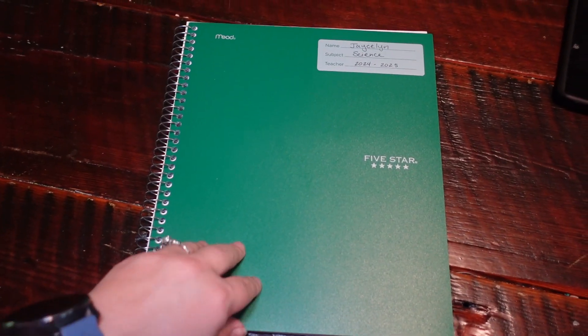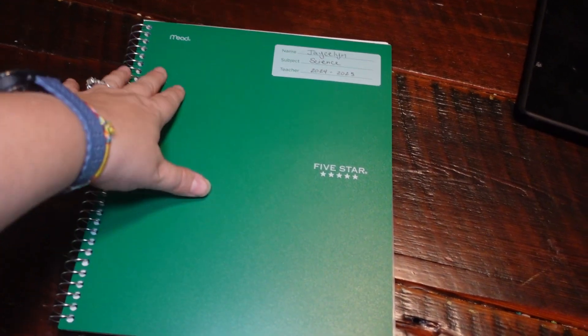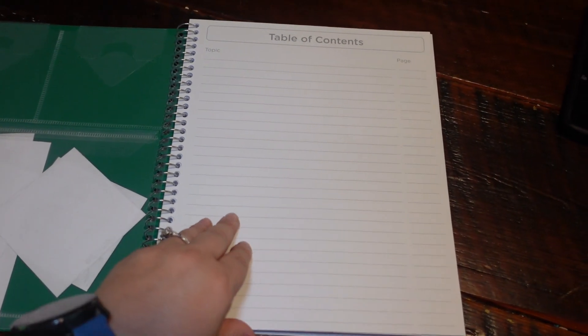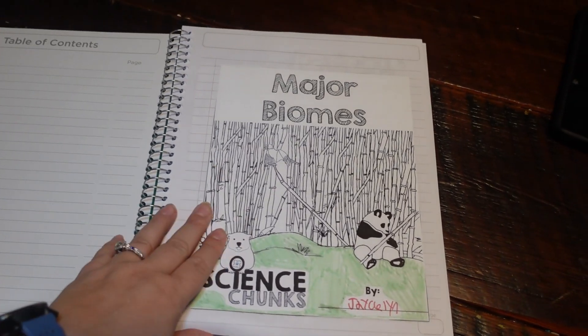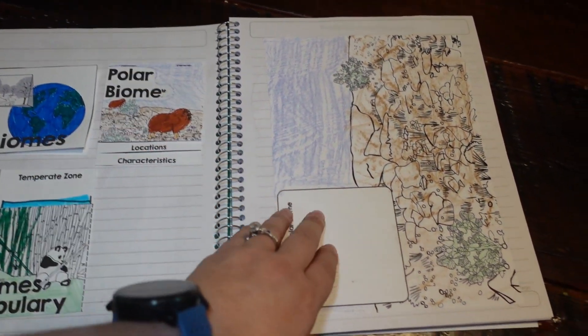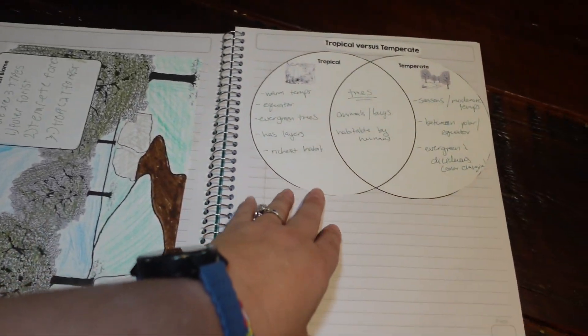Inside the notebook we use the five-star Mead interactive notebooks — they have a fancy pocket and a table of contents we're starting to fill out. It's basically the lapbooking pieces put into a notebook all in one place. That's a look at Science Chunks and how we use them — how I use them as-is for my student in the K-6 range, and how I beef them up for my ninth grader to make it work for her.